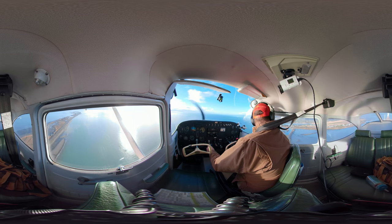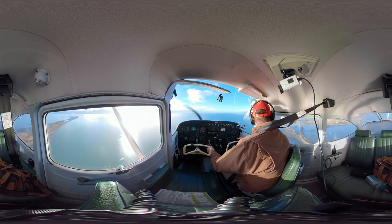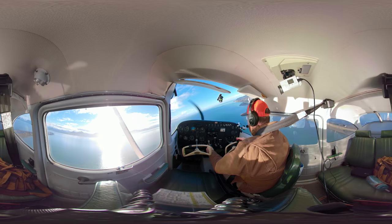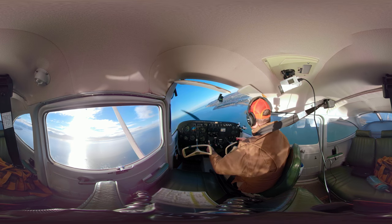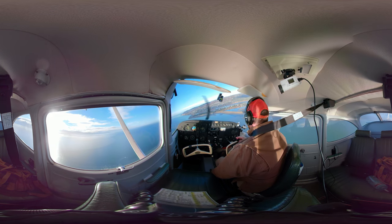We're about to that base leg now. Former traffic Q3 in a form — right base, runway 4. Reducing that power down. 1500 works pretty well, I found, as a target. I'm not letting that nose drop down; I have back pressure on my yoke right now. I'm going to retrim.